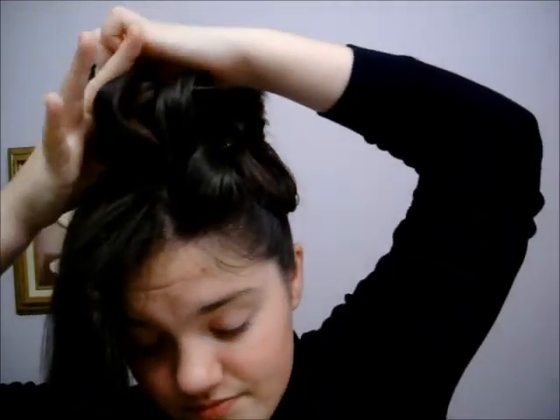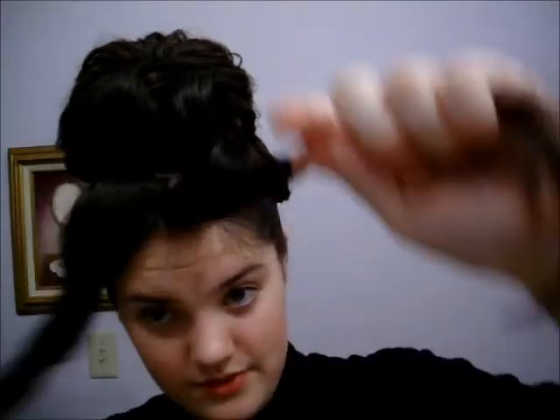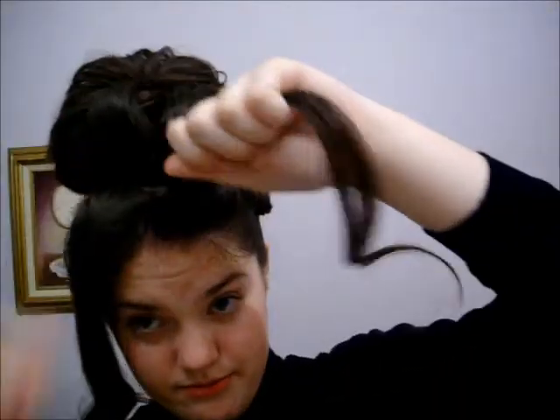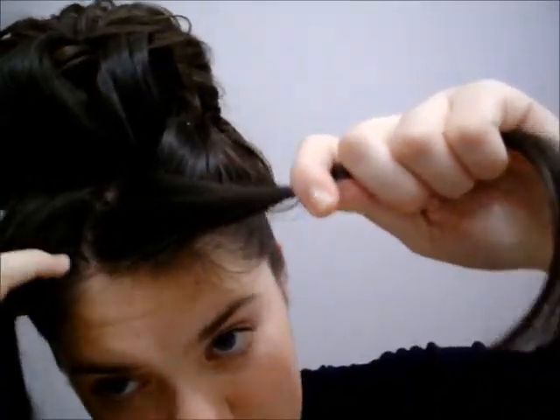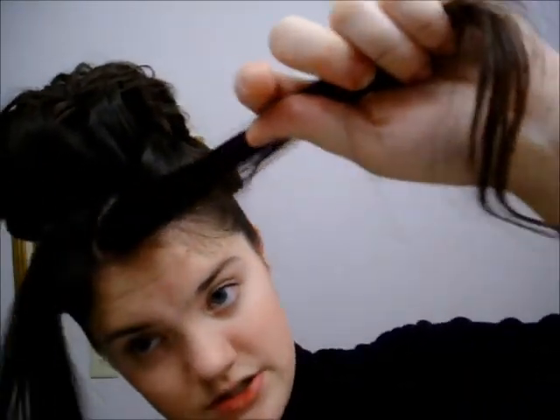I do like mine to stand kind of tall. I'm going to use a little bobby pin here on this roll, because I'm just securing it to the base of my head. And now for the front ones — sometimes these front ones are a little bit tricky. I like to make sure that they're evenly parted, there's like an even split, because you will be able to see the split after it's all fixed.